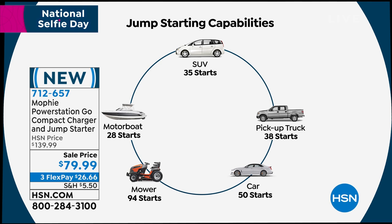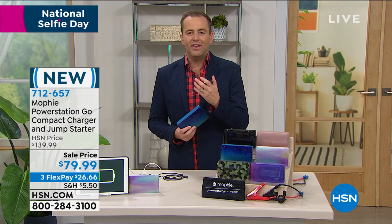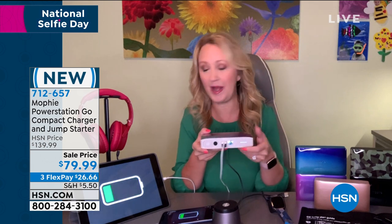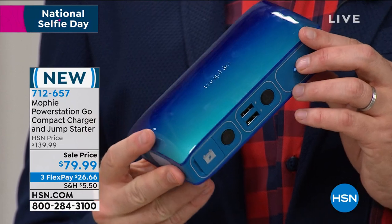And right here on the front is your gas gauge, so you can see when your Mophie Power Station Go Compact starts to run low on power. We include the wall charger for you — you just plug it right in at the back and you are up and running and ready to go with more power portably. Most powerful we offer, 44,400 milliwatt hours. This is not available anywhere else except right here at HSN.